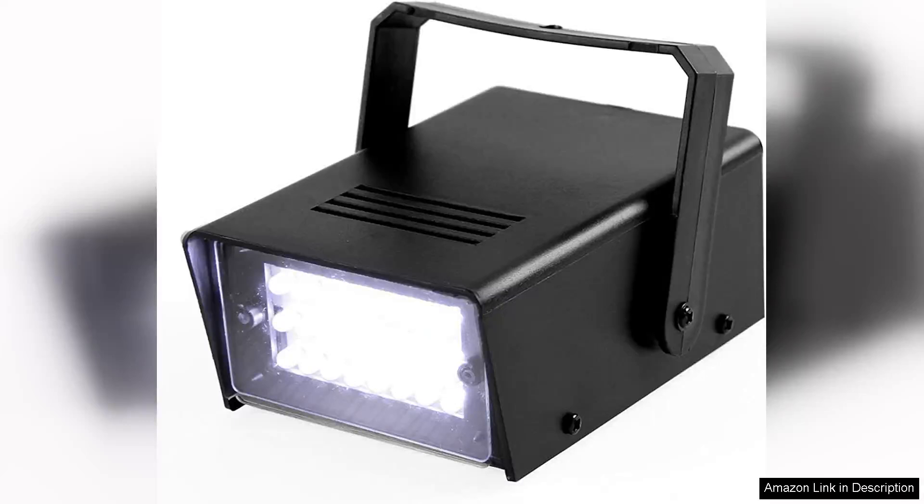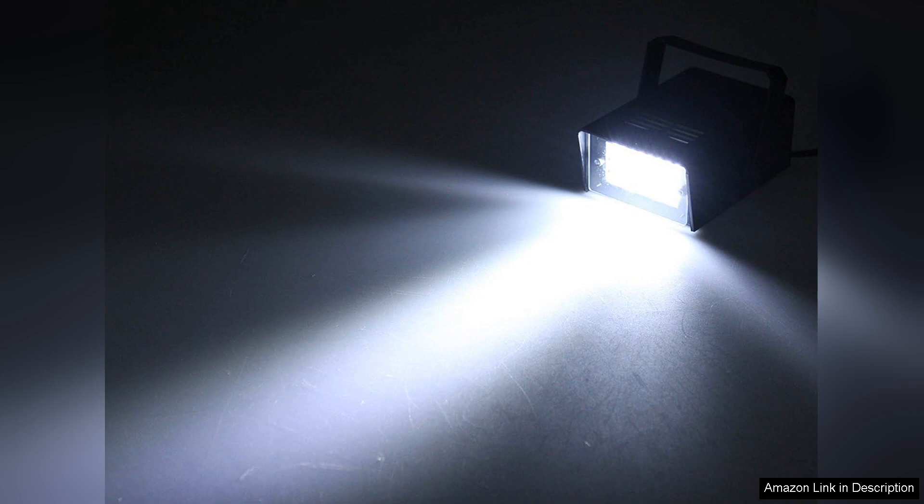The Enuoli Mini LED strobe light in white is a compact and powerful lighting solution that impresses with its functionality and brightness. With 24 super bright LEDs, this strobe light delivers an eye-catching display that is perfect for a variety of applications, from parties and concerts to emergency signaling.